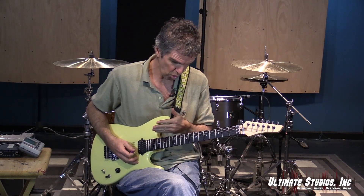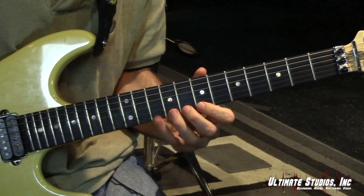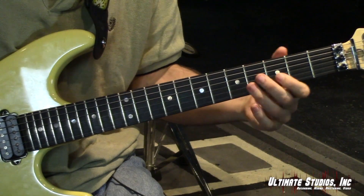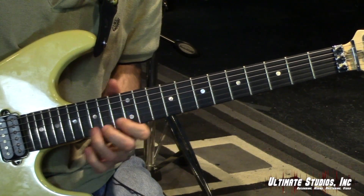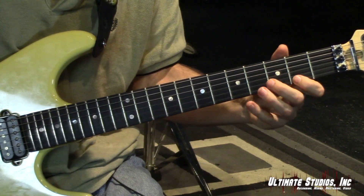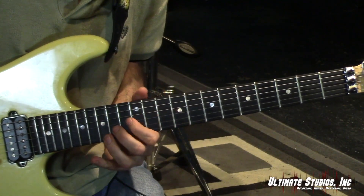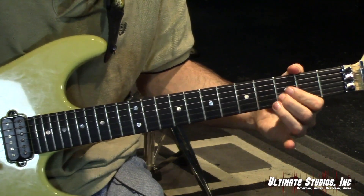You can do the same approach applied to the whole harmonized major scale. In this case we've got D, E minor, F sharp minor, G, A, B minor, C sharp diminished, and D. Let's do that kind of slow. I'll do it one time with the click — one, two, three, four. See you next time.